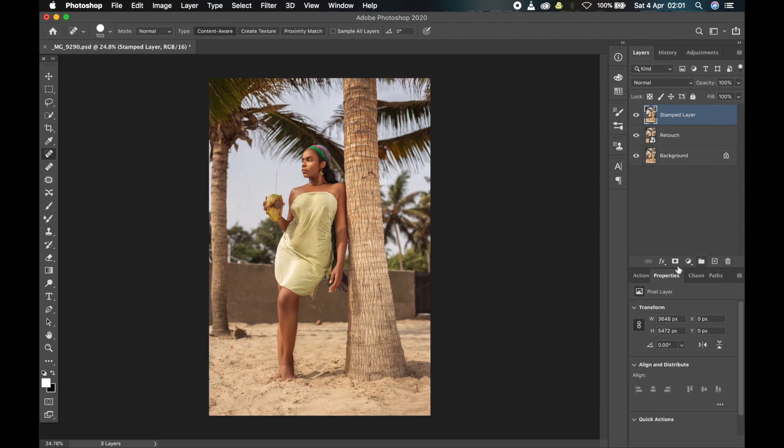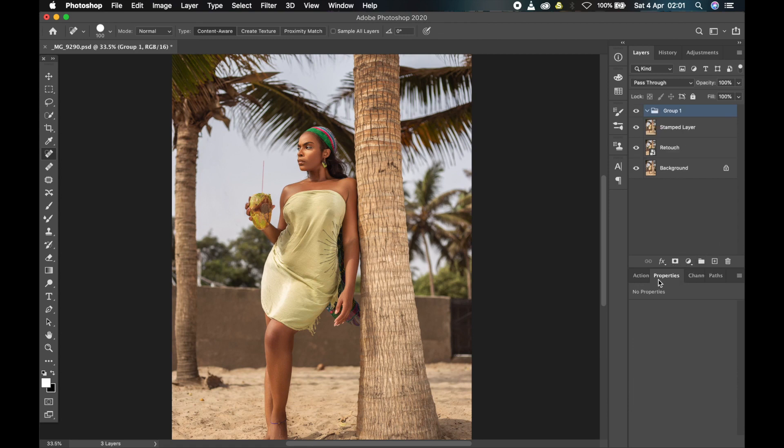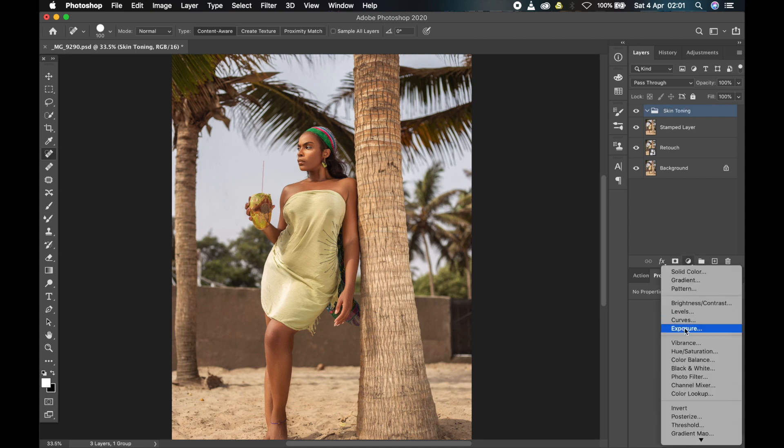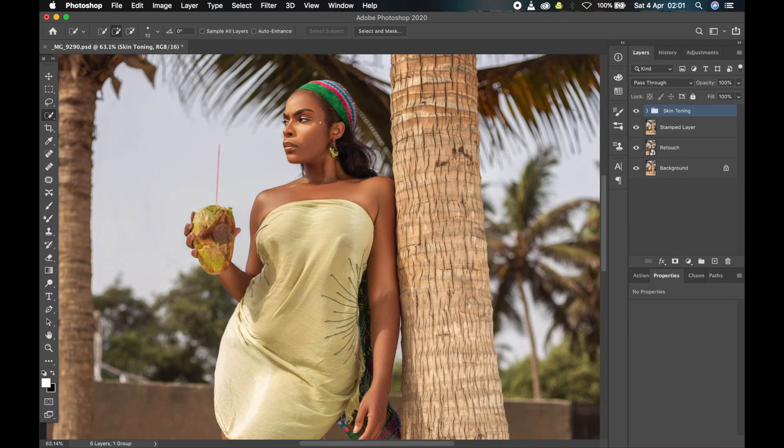Let's get started. The first thing I'm going to do is tone the skin — I always like making the skin look richer. For that I'll just create a new group. Remember, I'm using only the hue and saturation adjustment layer for this challenge, so I can use as many duplicates of it as I want but can't use any other adjustment layer. For the first one I'll create a group and call it 'skin toning', then add two hue and saturation adjustment layers. The next thing is to select just the skin so that anything I do won't affect any other part of the picture.